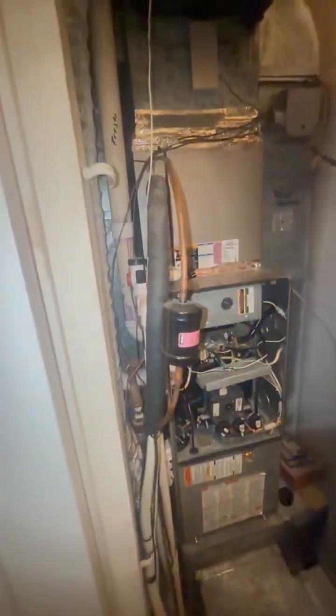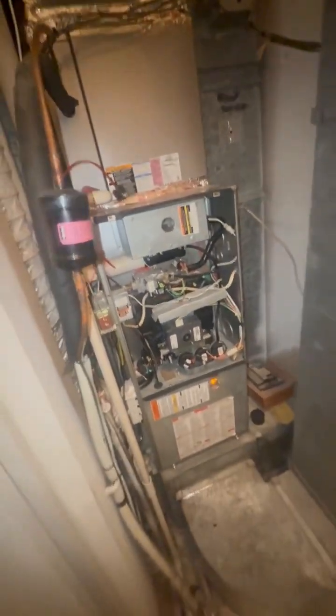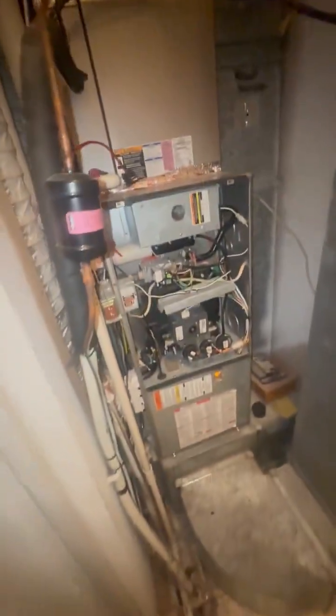We're going to try to keep a single stage. The line set is three-eighths and three-quarters. The drain is going down to the basement level. We obviously have plenty of conductors. The main challenge here is to make sure we fit within the bounds of what we have to work with. There is a water line in here.